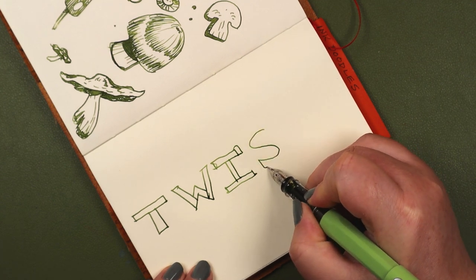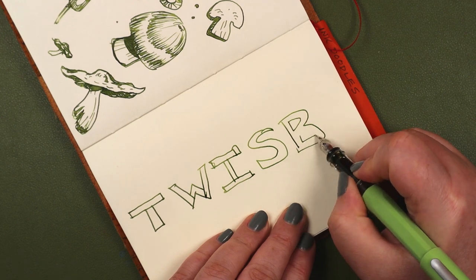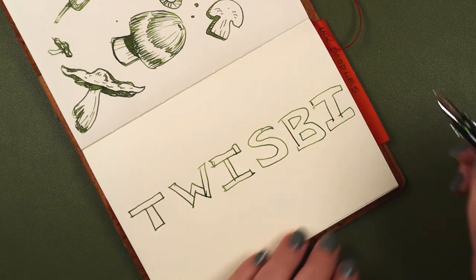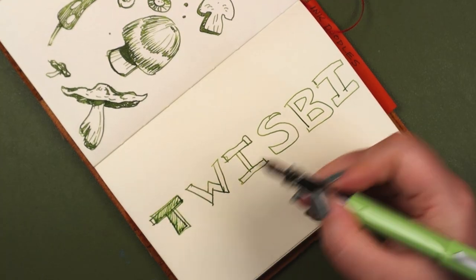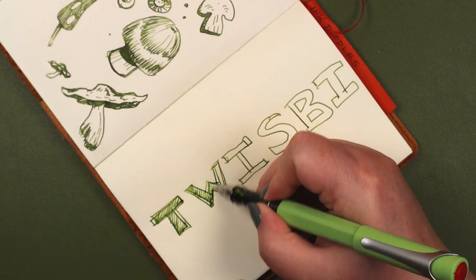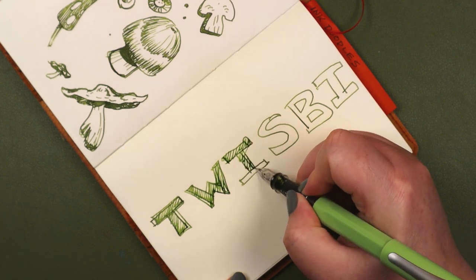Technically, Joey's catchphrase was 'Whoa,' but they sound very similar. I actually never watched Blossom, the 1980s sitcom it comes from, but one cannot escape pop culture altogether. If we could, we wouldn't have to keep updating our slang vocabulary every few years.